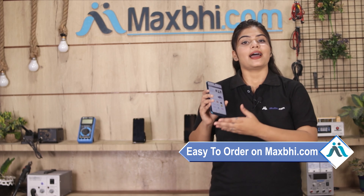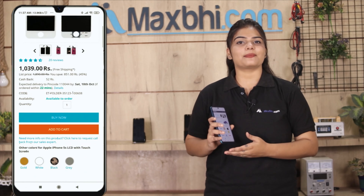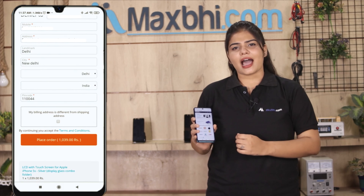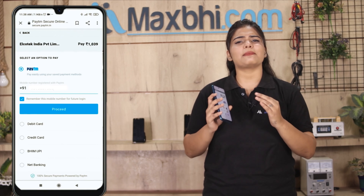Ordering from MaxP.com is very easy and simple. You can search for the product page and click on it. Enter your name, mobile number, and address, then click on Order. After you click on Order, you will see our Super Secure Payment page.